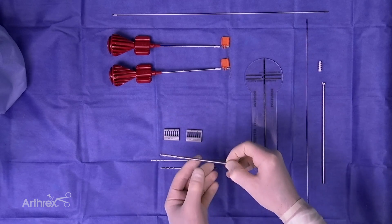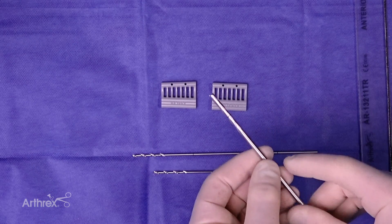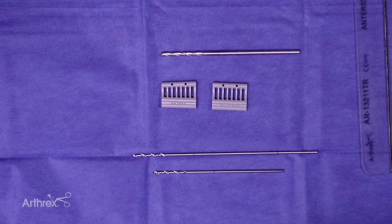For over-drilling on your pins, there is a new 4.0 diameter drill bit with a laser line marking the depth of drilling, so you can see it easily for both pins.